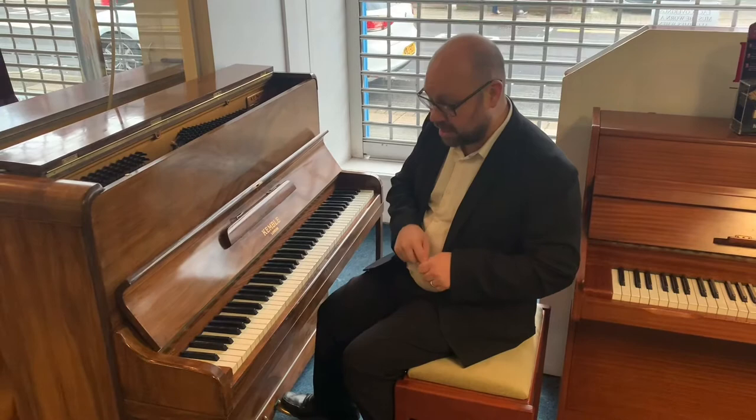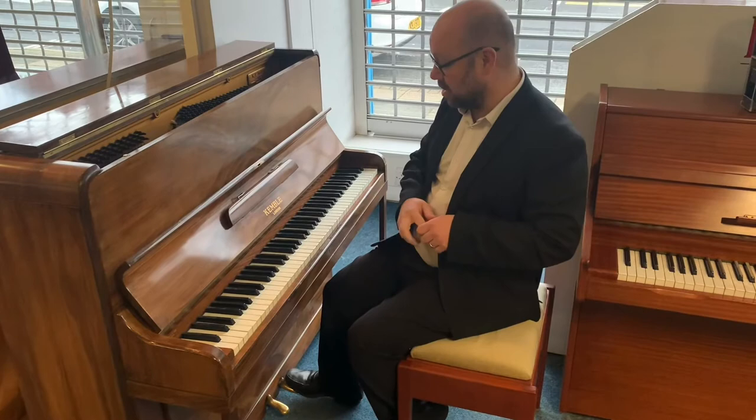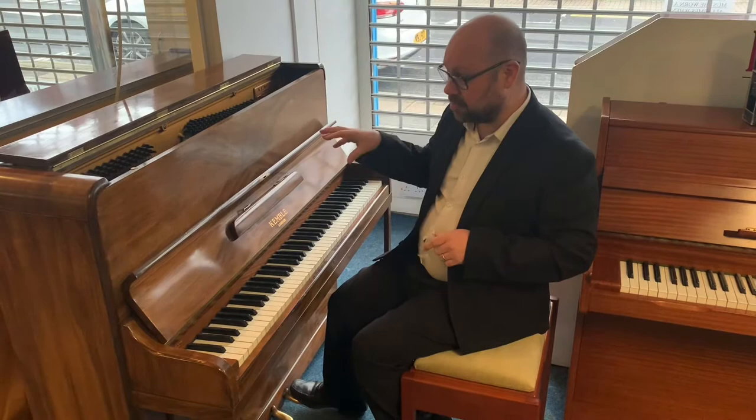Okay, so you can hear for yourself — sounds and plays absolutely great. There's not a lot more to say about that. It's Kemble, which as you know is a great name in pianos, with a nice mellow tone, not overly bright.